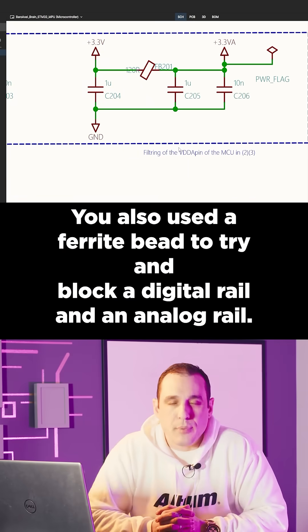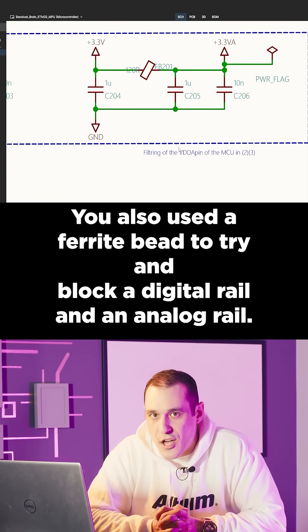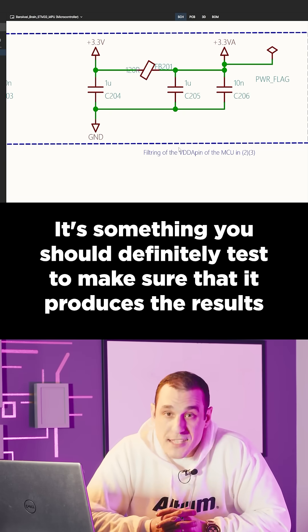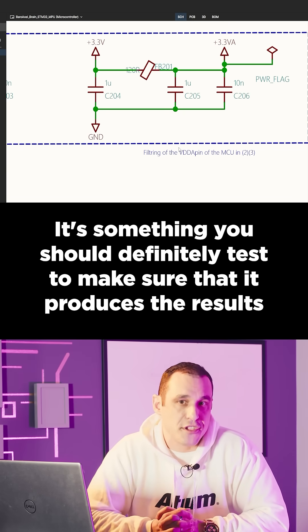You also used a ferrite bead to try and block a digital rail and an analog rail. This usage of a ferrite bead for isolation does not always work — it's something you should definitely test to make sure that it produces the results you want.